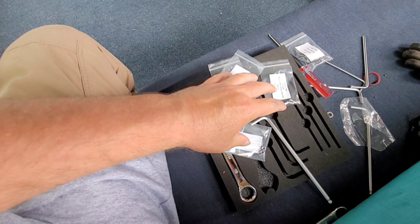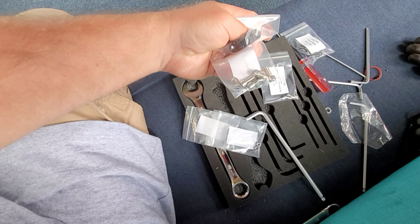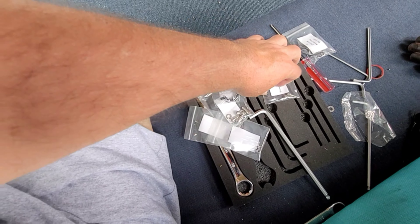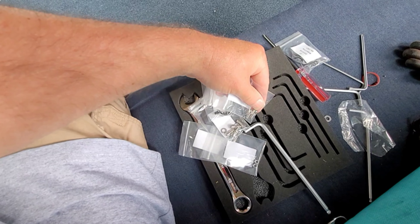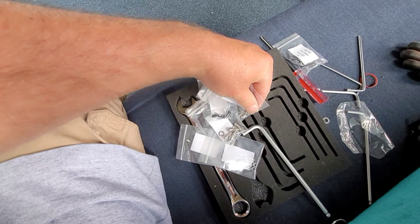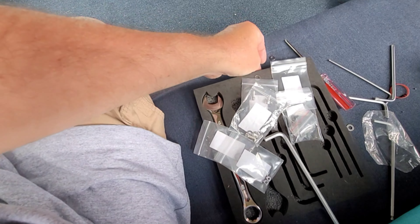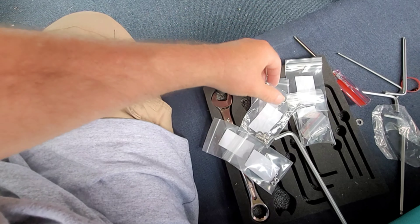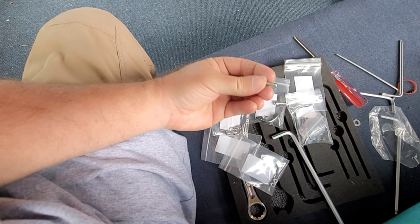Another thing worth noting — it does come with spare hardware. That's a big deal, because in unboxing or test driving or whatever it is you're doing, you can easily lose one of these — and I just did. I just spilled a washer out. But yeah, that's cool.